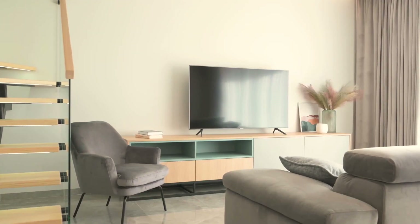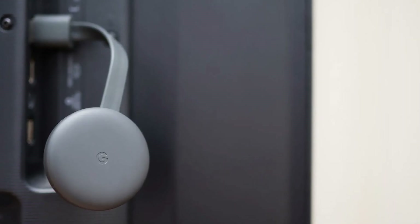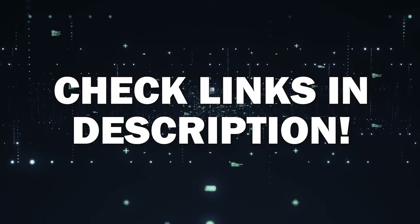The way that I'm going to show you how to do this wirelessly is by using a Google Chromecast. These devices are very affordable, and I'll put a link in the description down below of where you can get one.